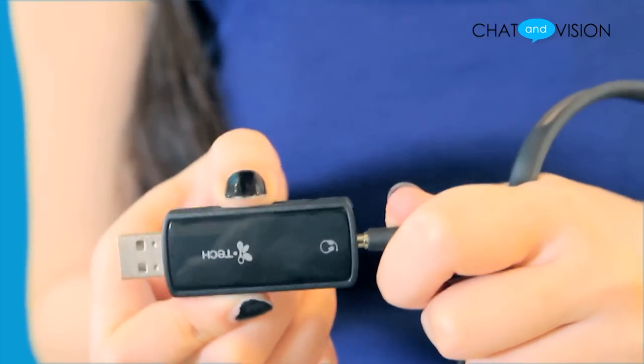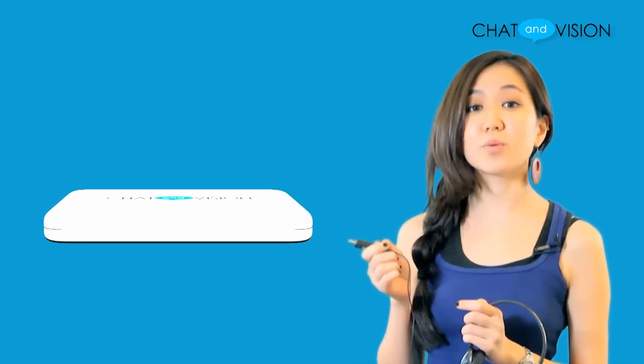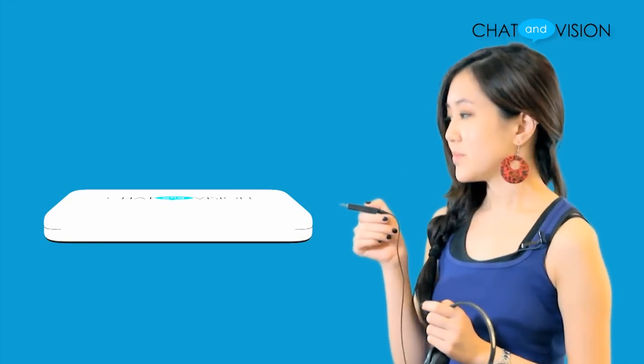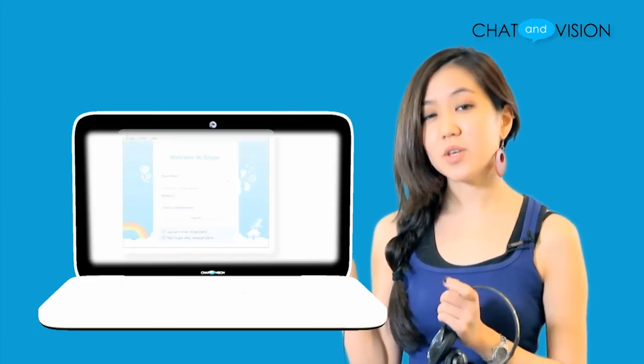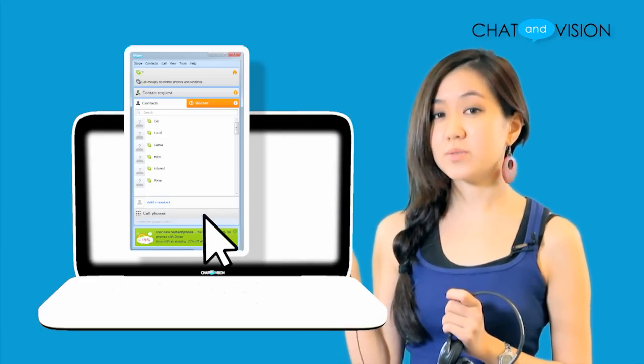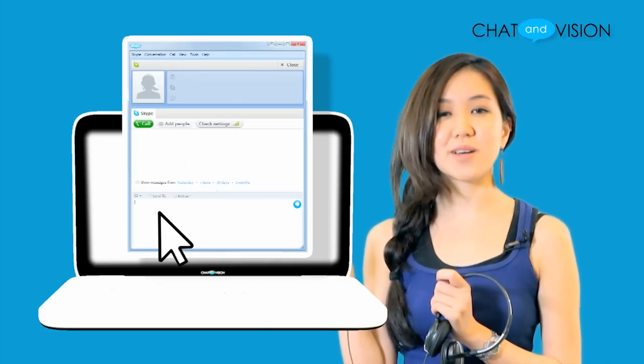To begin using this headset, simply attach the headset to the USB adapter and plug in the USB adapter to any available port on the computer. Once logged on to Skype, you'll be prompted as to whether you want to use this headset or not. Click OK and you'll start making your Skype calls.